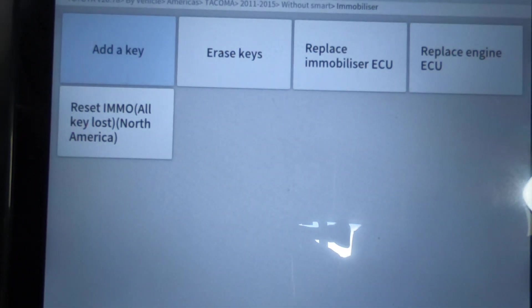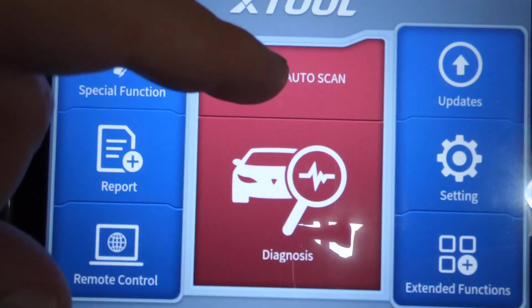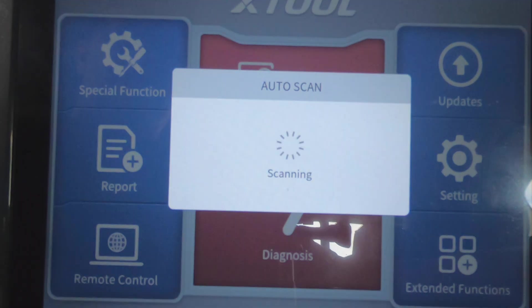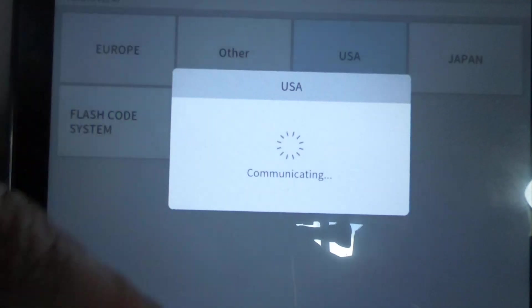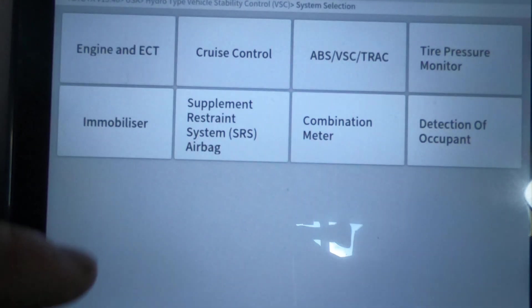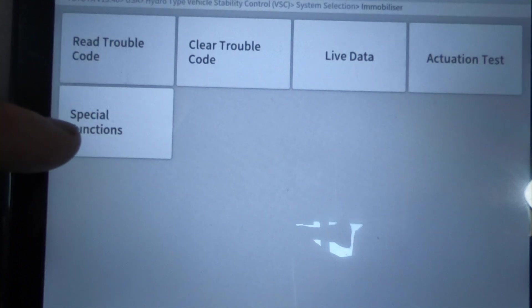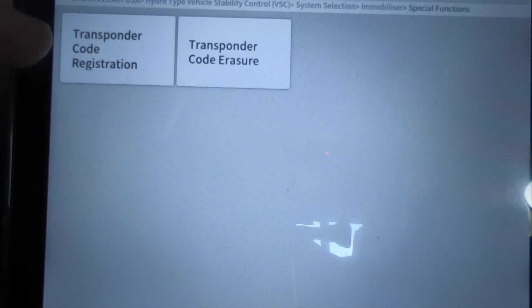I'm going to show you the other process this scan tool has to program a key. If you noticed in the previous process it just said 'wait for the light to go out.' Well, if you back out and go into the actual car through Auto Scan and go into the module — we're going to hit USA, this has the hydrotype stability control — hit System Selection and then hit Immobilizer. Then go into Special Functions, Transponder Code Registration.